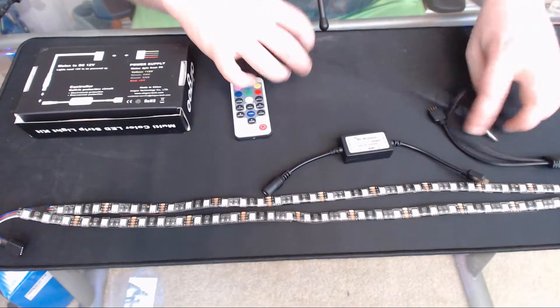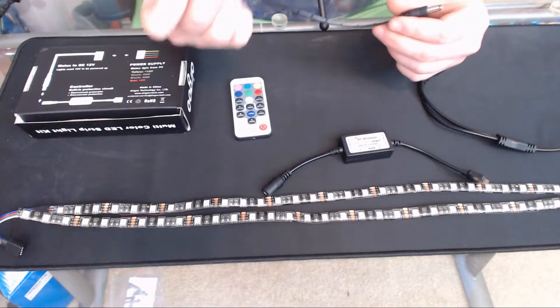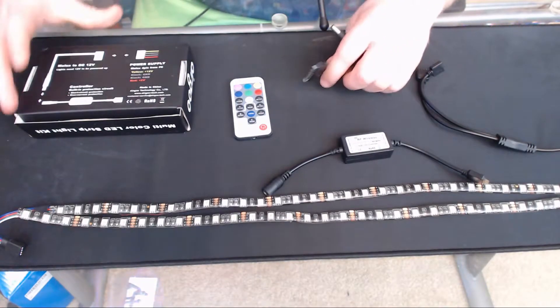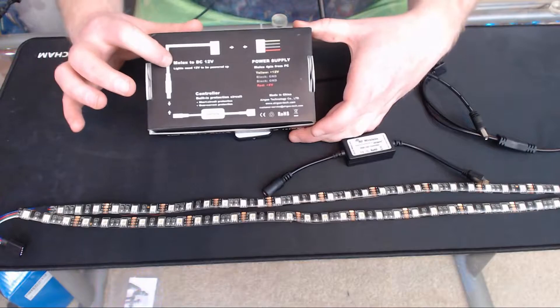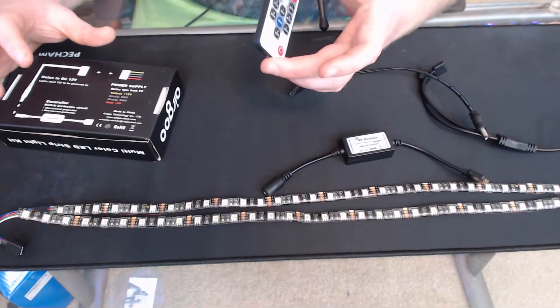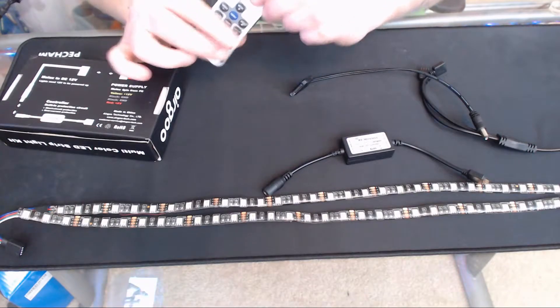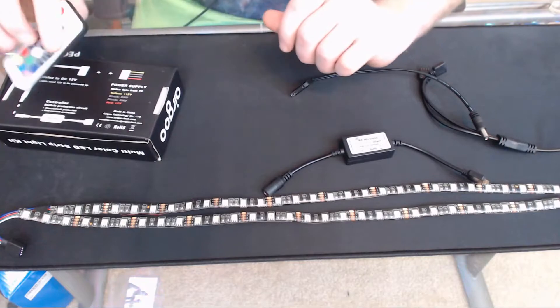You get a Y cable which attaches to your two LED strips, and you get the power cable that goes to SATA. One issue to point out: included in the box you get a SATA power cable, however on the box itself it's listed as a molex connector. And then you get the wireless remote with your power button, modes, and the different solid colors it supports.